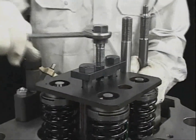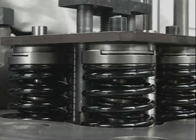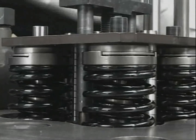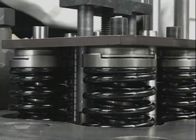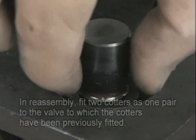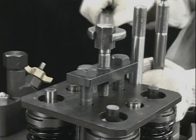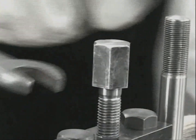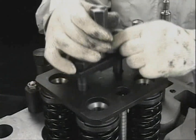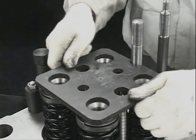Twist the bolt and remove the cotter while holding down the valve rotator and valve spring. Turn the bolt in the reverse direction and decompress the valve spring. After detaching the dedicated tool, remove the valve rotator and valve spring.